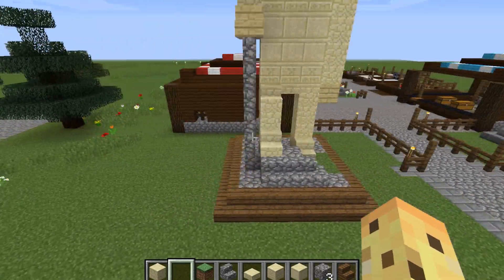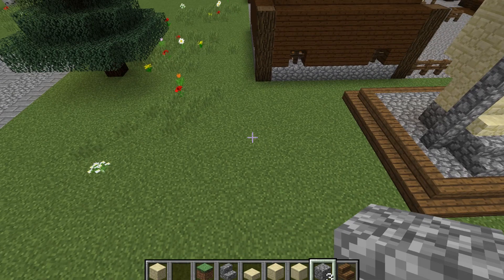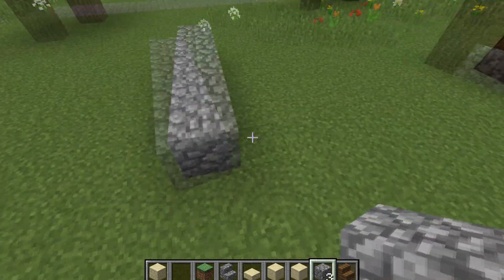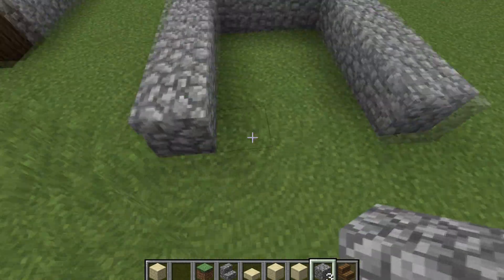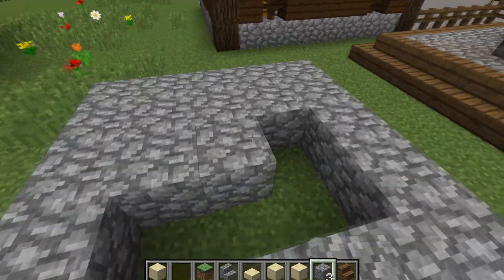So let's get started. What we're going to want to do is get out some cobblestone and we are going to do a five by five square — one, two, three, four, five across and five rows — and we can fill this in.